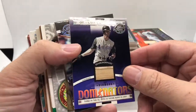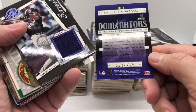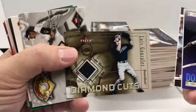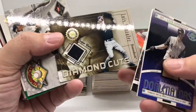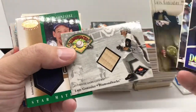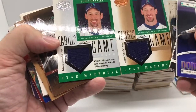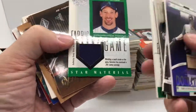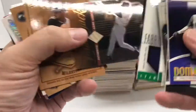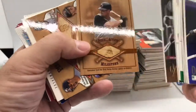I'll flip through these relatively quickly — you can see this big pile here. I'm not going to talk about every single card but I will flip through them all so you can see the variety. If they're basic cards I'll go over them quickly; if there's something unique about them, like the numbering, I will make note of it. A lot of these are going to be just basic relic cards — a little swatch of bat or jersey. There will be some variations, like with Fabric of the Game — we got the base version and the career silver version, numbered out of 281.